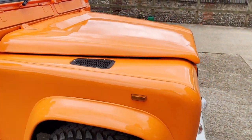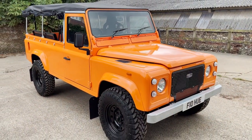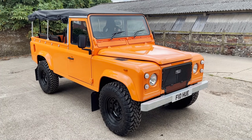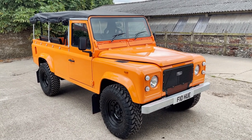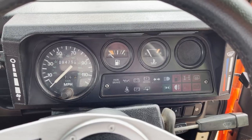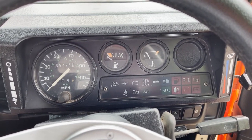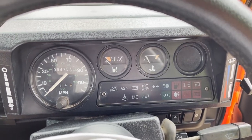I think there we have it. My name's Simon. You can reach me in the office on 0118 907 1495. Or you can go to our website, which is www.moto-drome.com, for any more information. Okay, quick video of start-up and idling on this 1988 fully refurbished 110 soft top.